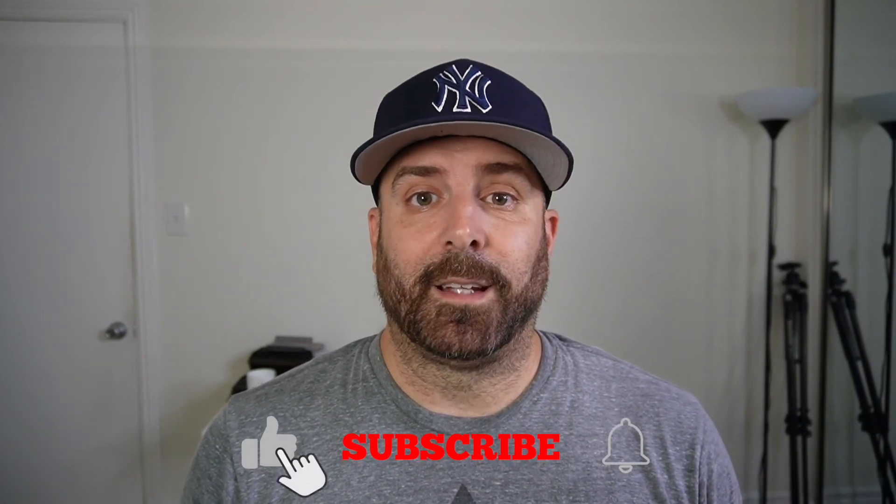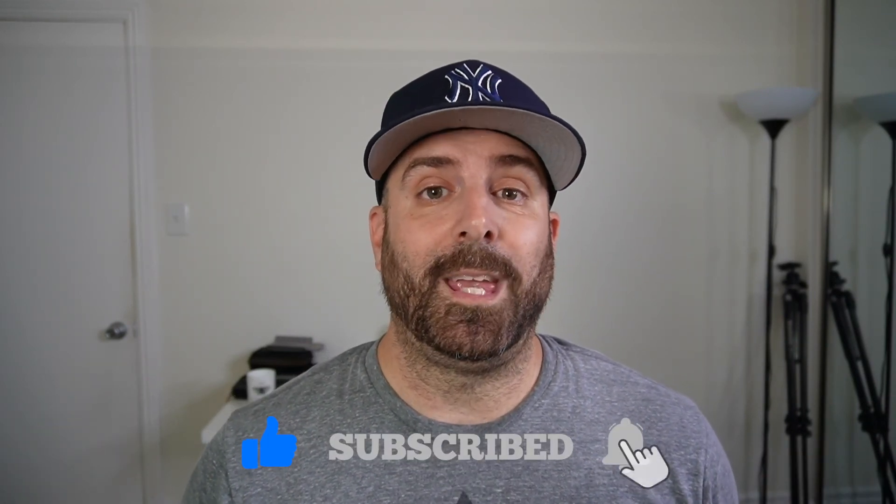Let me know what you think below. Am I crazy? Do I not know what I'm doing in OBS? Am I not changing the settings correctly? Let me know. Like, comment, subscribe, and keep hitting that notification bell, and I'll see you on the next video.